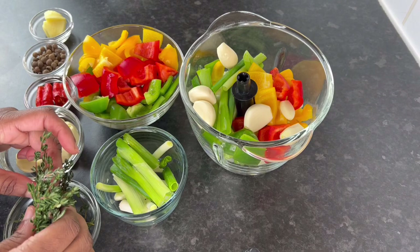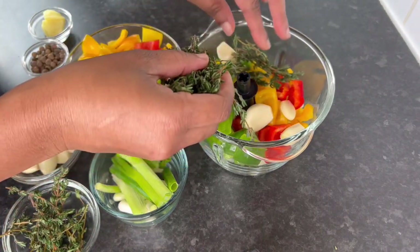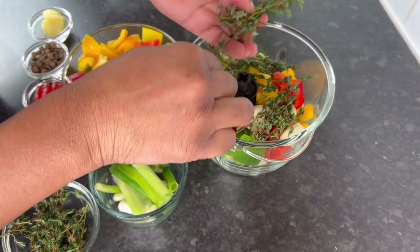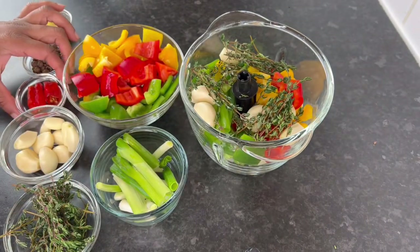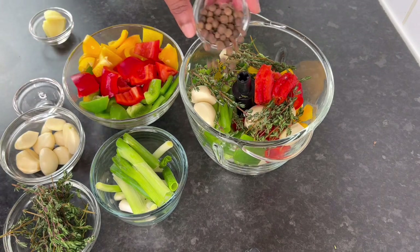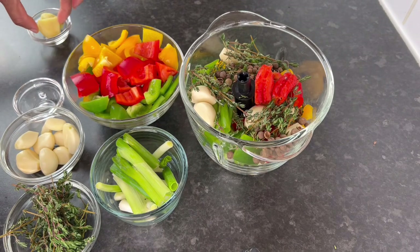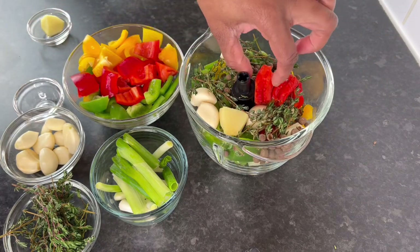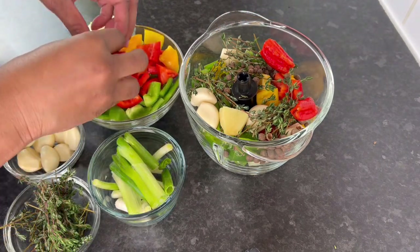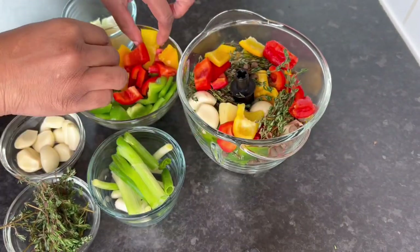Now we're going in with some garlic, and for my garlic lovers you know you can go in. And some thyme — the thyme is to add some thyme, the smell of the thyme is everything — so yes, add some thyme. Now I'm going in with some pepper and these are so hot, trust me, this ended up having such a kick. And of course some pimento. For ginger, I'm not adding too much right, because it's not every recipe that you want to put ginger in, so it's just a little bit.